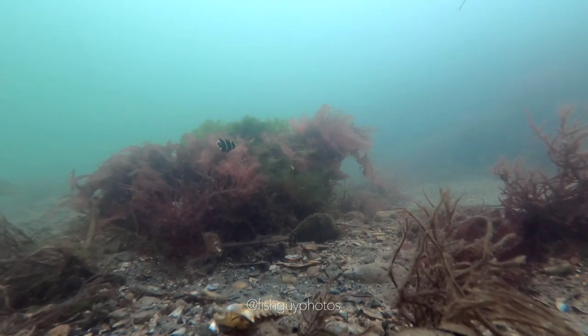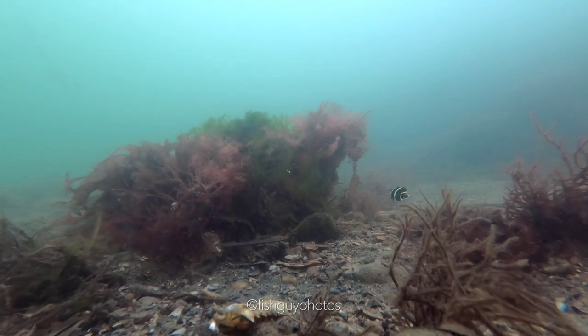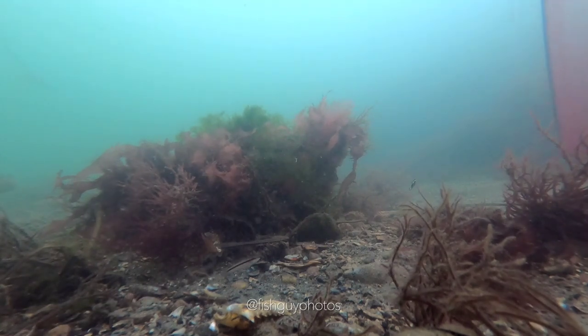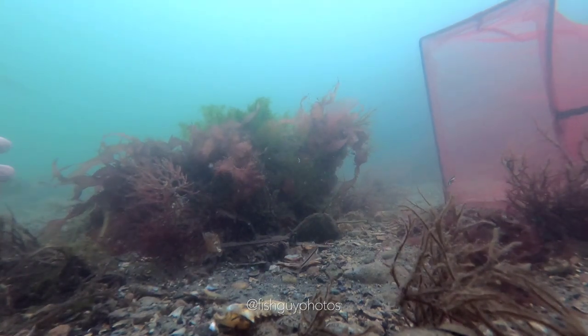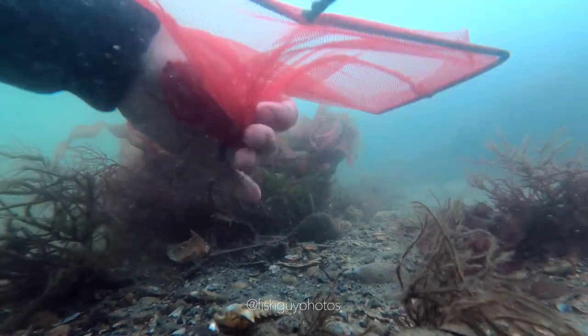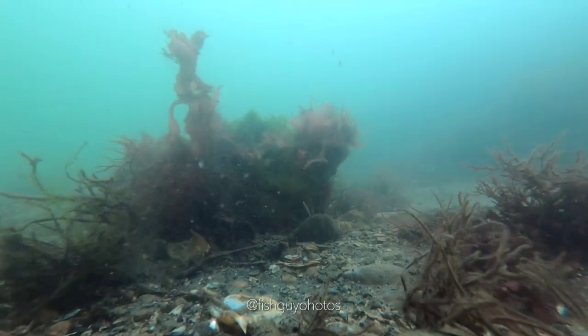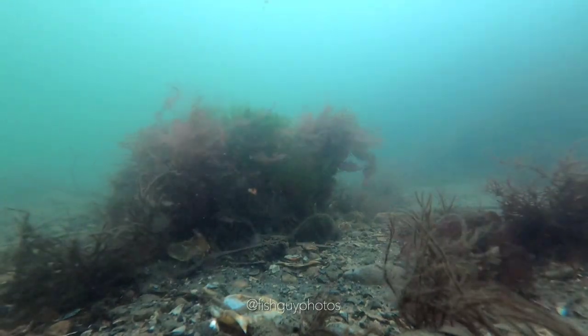Hey everybody, how's it going? So I'm often asked, do I ever collect these tropical fish? And in this case, yes I do. This is a juvenile French angelfish that I scooped up with a plain old aquarium net, and I made that look pretty easy. But this one was kind of out in the open, so that's why I tried to film it. Usually it's a lot more difficult.